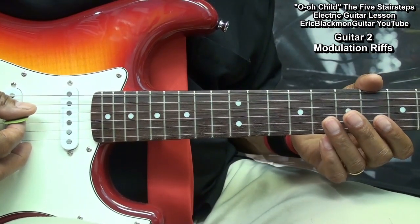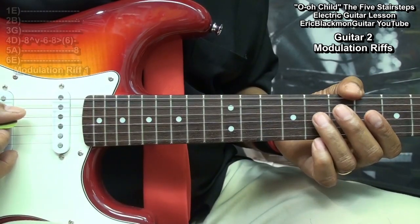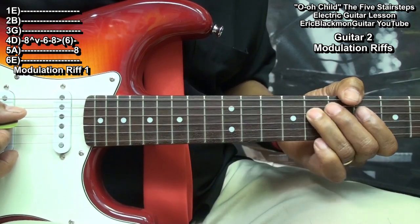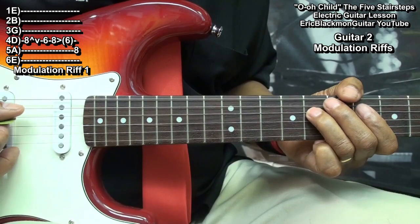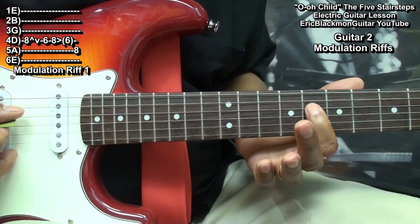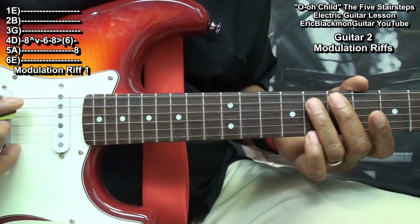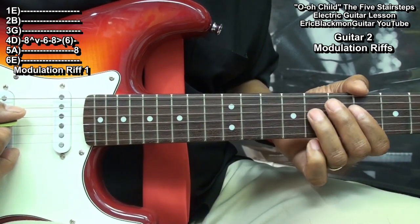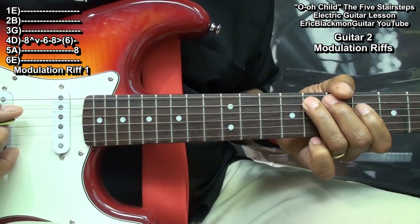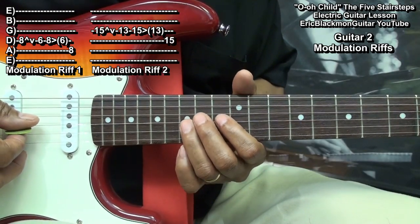During the modulation, guitar 2 will do a riff. To play it, take the ring finger to fret 8 on the D string, strike the string, bend it up, and release it back down to pitch. Then take the index finger to fret 6 on the D string, bring that finger back up to fret 8, strike it, and slide back down to fret 6. Then land on fret 8 of the A string. We'll then go up an octave, taking it up to the 15th fret on the G string, and play the same thing.